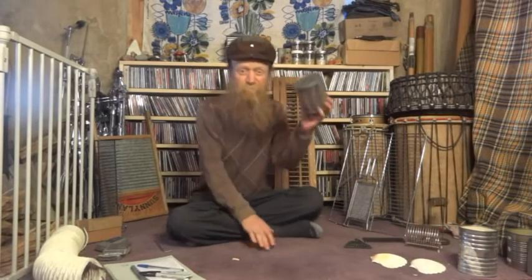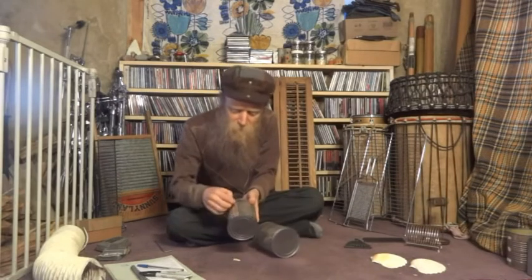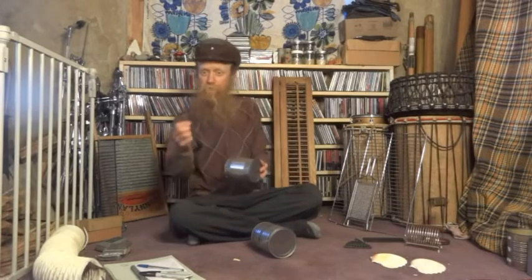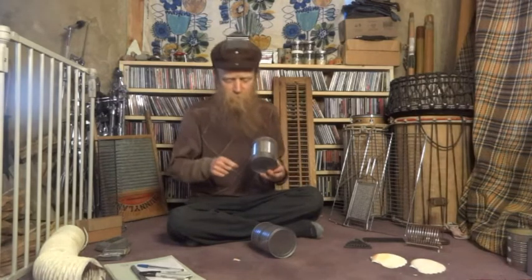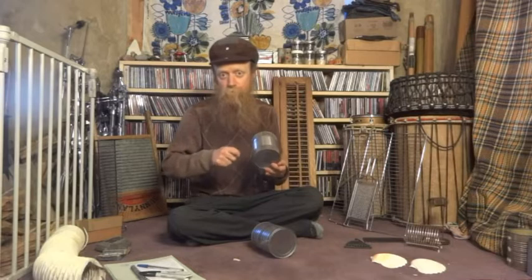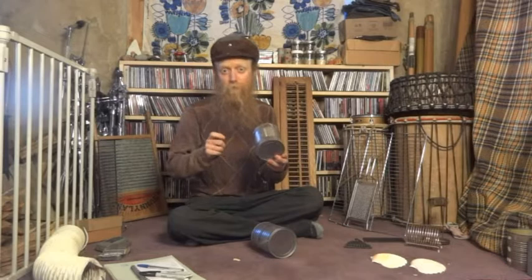Tin cans. A lot of people have tin cans around their house and different tin cans have different ridges. We're going to use these ridges. I'm going to use this tent stake and just hold the tin can like this. You have a sound going away from you, sound going back towards you. You can have a strike that's muted or a strike that's not muted.